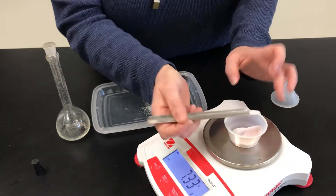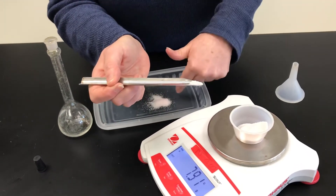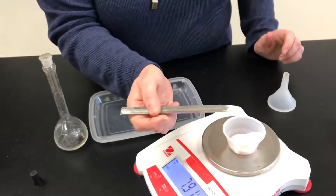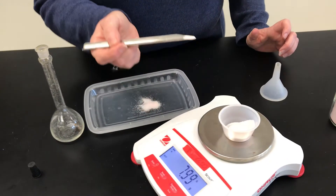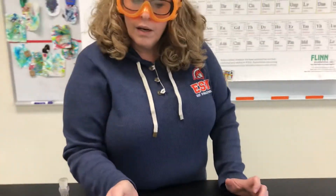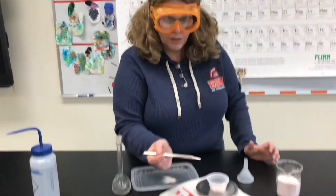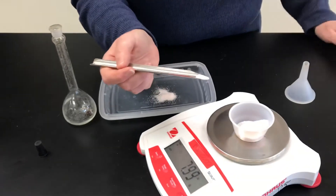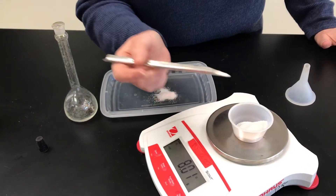So I can try to get as precise as possible. So now that's 7.92. I haven't transferred this over yet — it's still on my spatula. Why does it keep fluctuating? Because remember, our balance is estimating that last digit — significant figures. And then we have some air current going around here too. So let's just add another little grain or two.